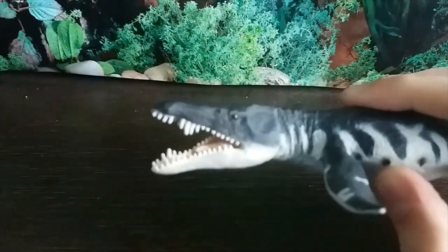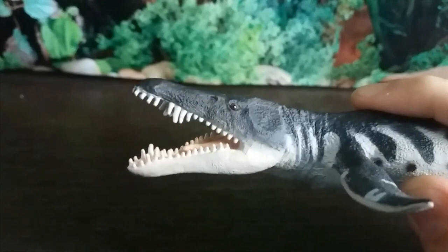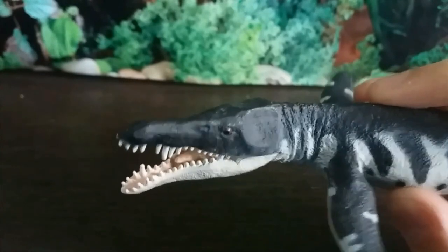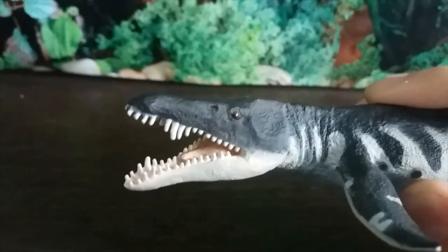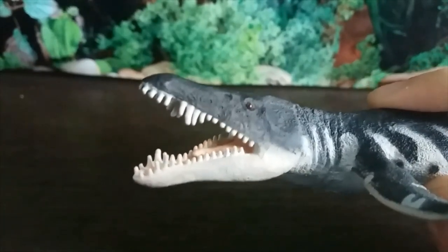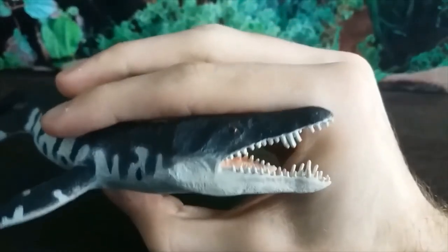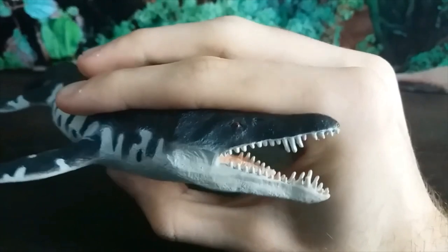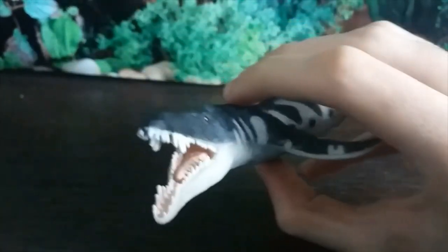Immediately looking at the head, we can see the tiny scale details - I think it looks wonderful. The teeth have been sculpted so meticulously and they look wonderful on this side as well. We can also see the very popular counter shading for Liopleurodon that was popularized by Walking with Dinosaurs itself.